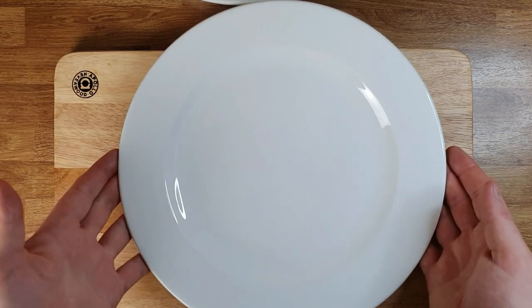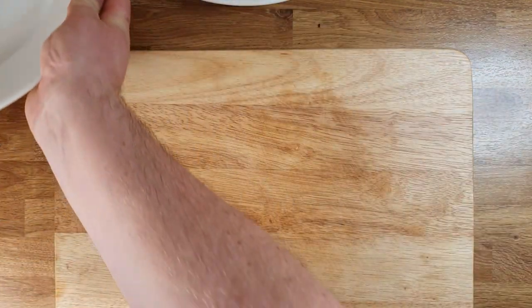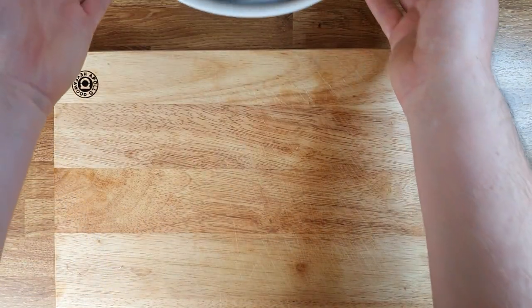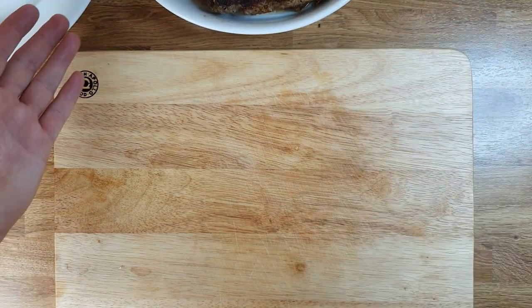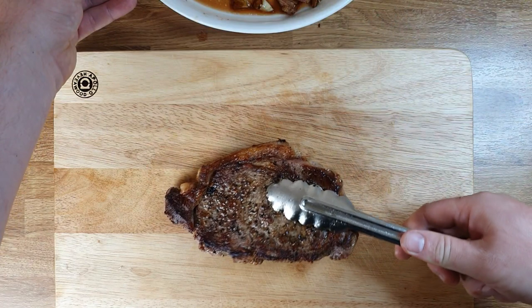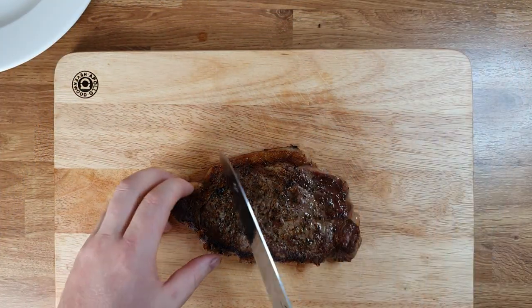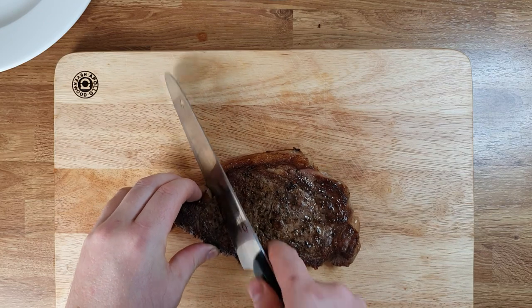For the plating I'm going to use a normal flat plate. First I need to slice the steak — I like to slice it before putting it on the plate.